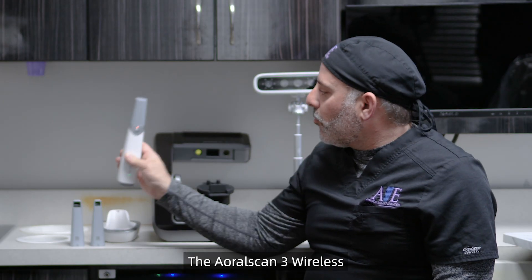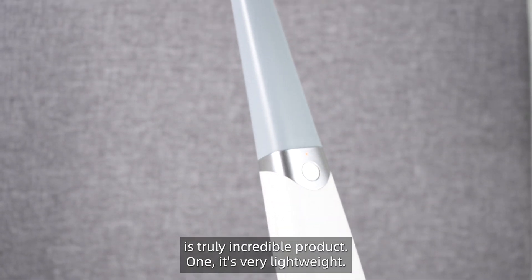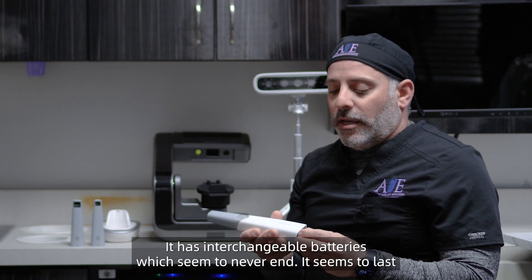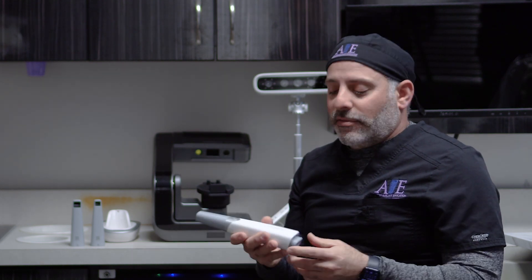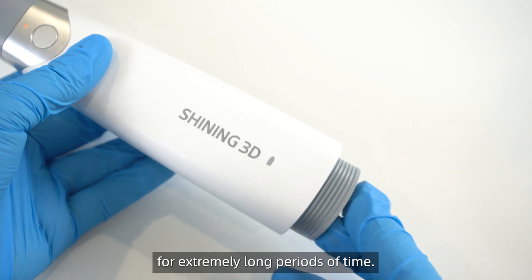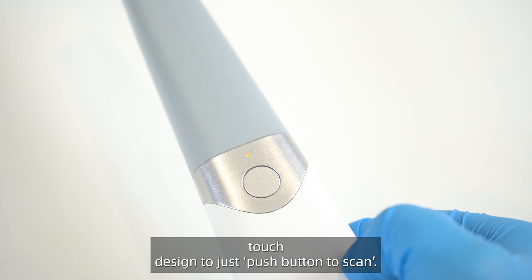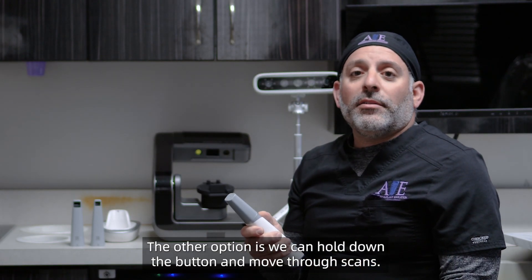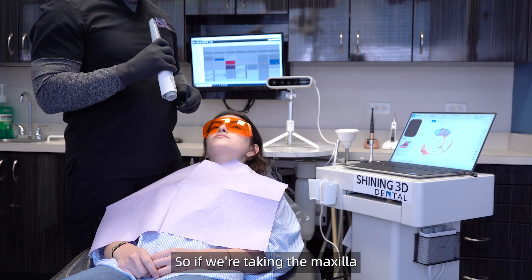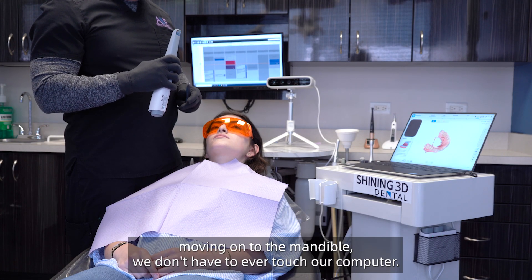The Aoral Scan 3 wireless is truly an incredible product. It's very lightweight and has interchangeable batteries which seem to last for an extremely long period of time. What's really exceptional is its one-touch design — just push a button to scan. The other option is to hold down the button and move through the scan, so if we're taking the maxilla and moving on to the mandible, we don't have to ever touch our computer.